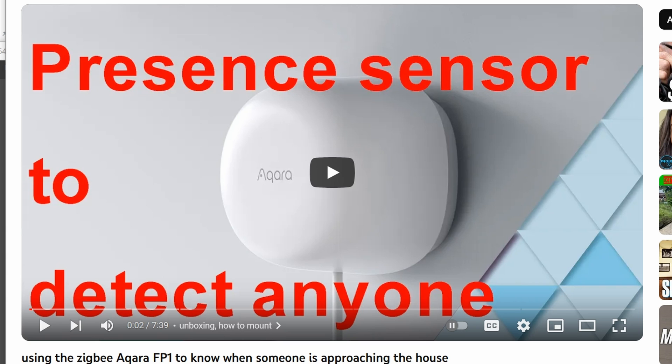Next up, I show you how to use this presence sensor. It is so smart it knows when somebody is approaching, but sadly, for whatever reason, it does not work properly in the rain. So with every raindrop, it thinks somebody is approaching, and that's not good.